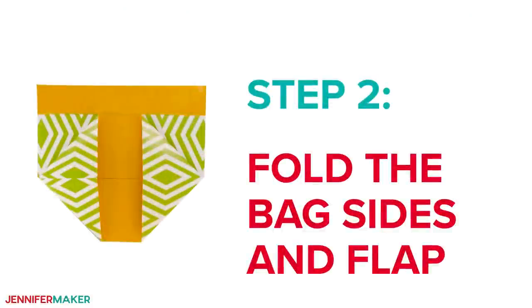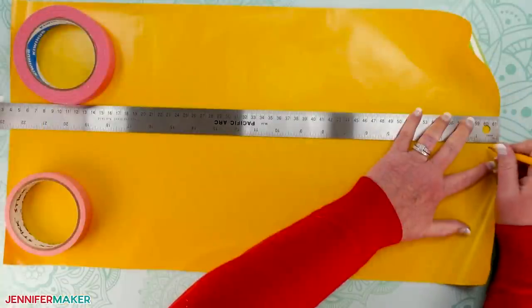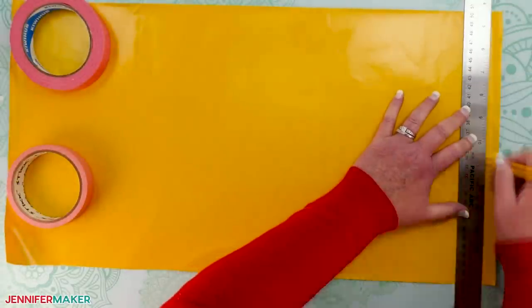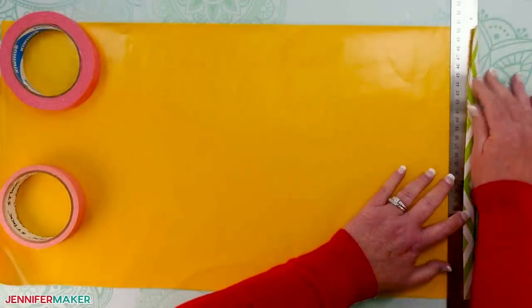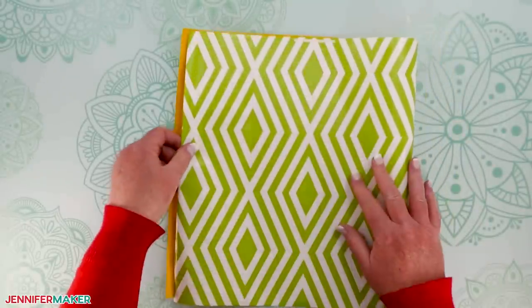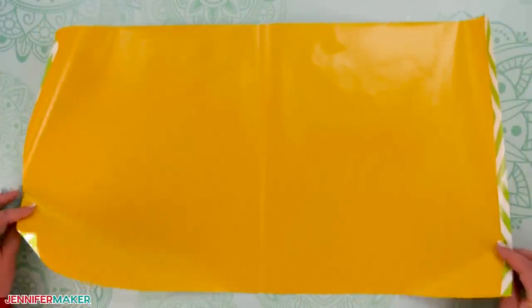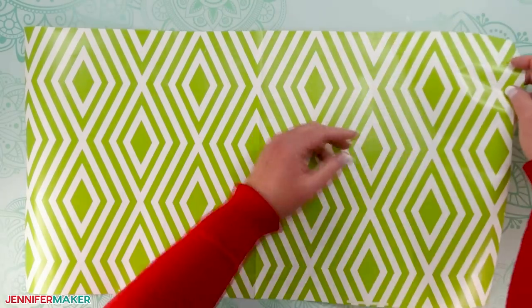Step two: fold the bag sides and flap. Place your paper face down with the longer sides running horizontally. Use your ruler to make several marks half an inch from the short right edge, then place the ruler's right edge on the marks to draw a straight line. Fold the paper over the ruler to make a half-inch tab — that's where we'll add glue to join the bag sides. With the tab still creased, fold it to meet the left edge. If the edges are uneven, trim the excess off the unfolded side and unfold it, creating a central vertical line. Flip your paper over so the exterior faces up, with your tab to the right but unfolded for now.